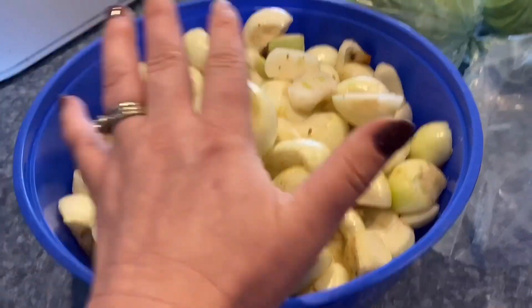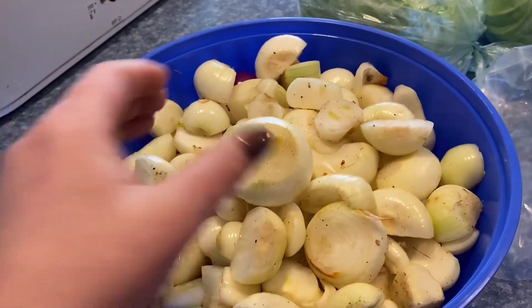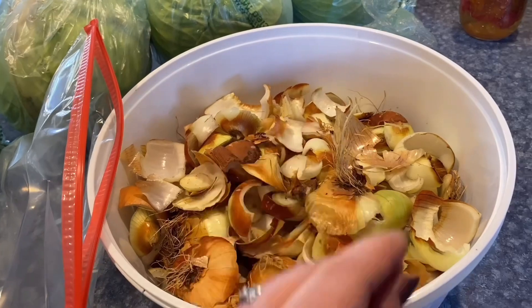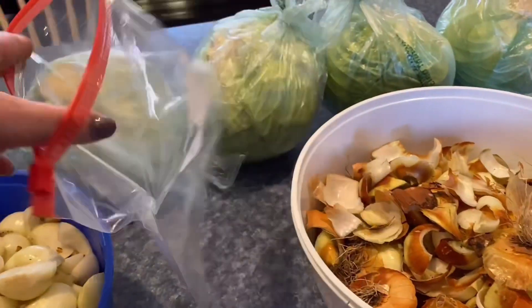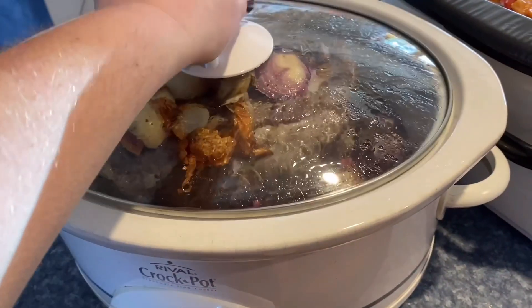I think I have a clip from yesterday. The onion harvest wasn't great — it was decent — but I spent all morning dealing with a lot of small onions. These are the tops I'm going to put in a freezer bag and freeze. I threw some onion tops in with the meat to add some flavor — this is for the cabbage soup.